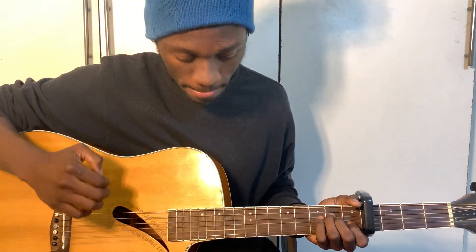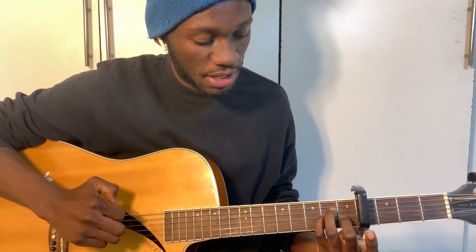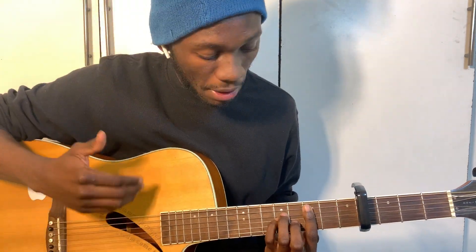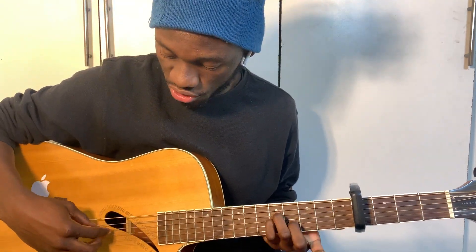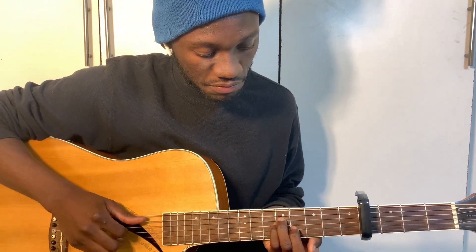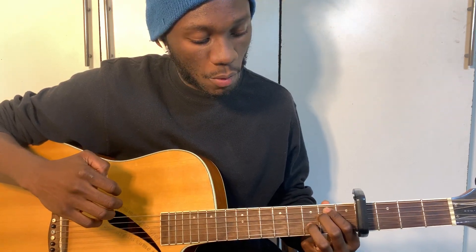The first chord is an A minor — you're strumming all strings. For the next chord, you just move that A minor from frets one and two to frets four and five. I don't know the name of that chord, but if you're an advanced player you can bar it on the third fret. If not, just play it like that — it's an A minor shifted to frets four and five.